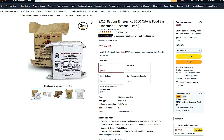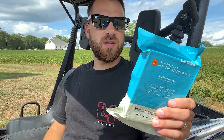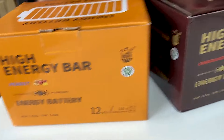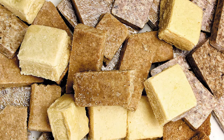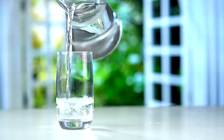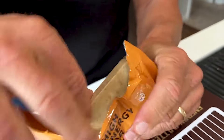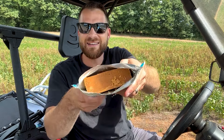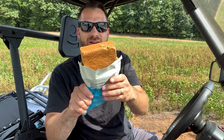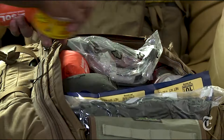Ration bars are compact, calorie-dense snacks designed for emergencies. While they may not win any taste awards, they serve a vital purpose — providing a quick source of energy and can be stored for several years, making them ideal for bug-out bags or emergency kits. They're more calorie-dense than granola bars, making them a smart addition to your survival supplies. Just keep in mind they can make you thirsty, so always have water on hand. They're also a thoughtful gift for anyone curious about emergency preparedness.